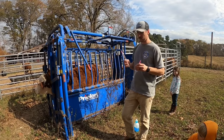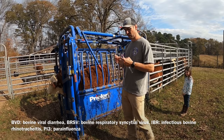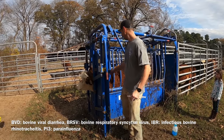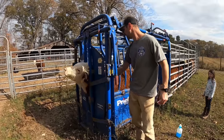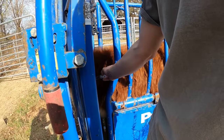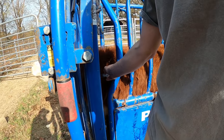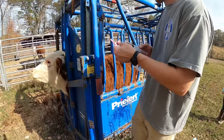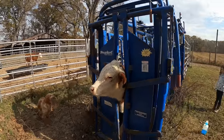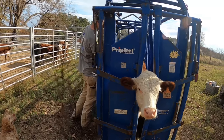We're vaccinating with both our respiratory modified live - it's going to be BVD, BRSV, IBR, PI3 - as we always do. And what's called the 7-way clostridial.